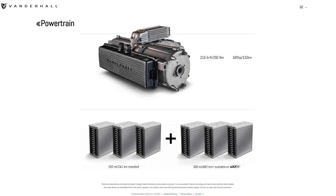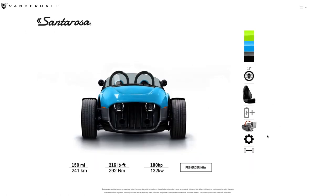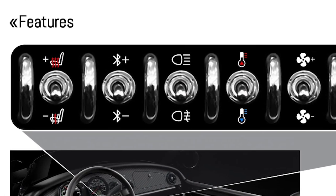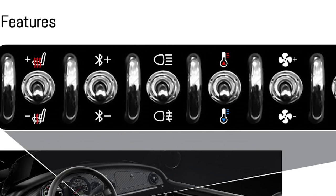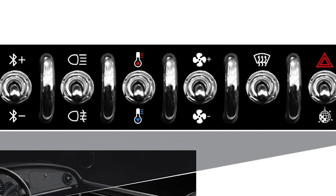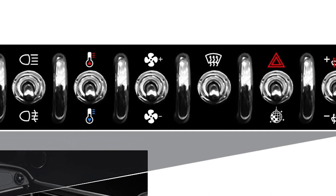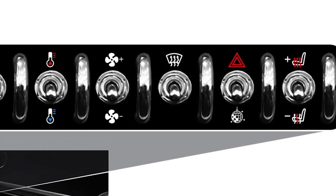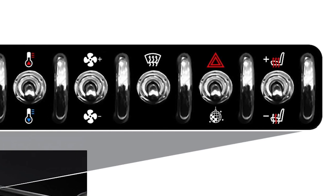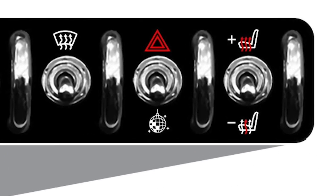Looking at the features: both seats will be heated — a must-have with a convertible. There's a Bluetooth switch, headlights obviously, heating and AC along with a defroster. There's also another switch — up for hazard lights, and down for what appears to be some sort of disco ball-looking thing. Honestly I can't figure it out, so if anybody knows, drop a comment.